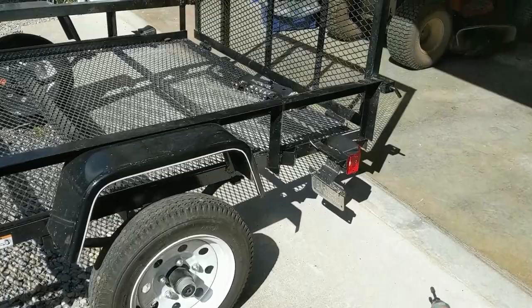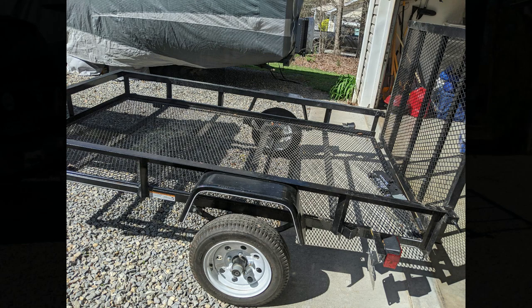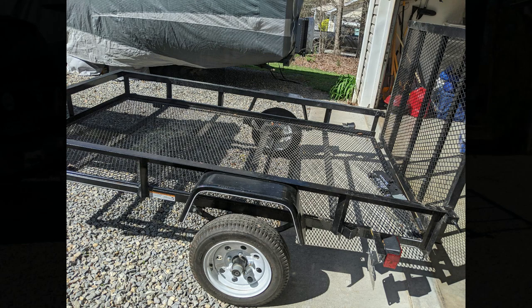Now you can see how much extra clearance we have. Before, I think it was about two inches; now we've got about six inches of clearance. So as you can see, transferring the axle down below the leaf springs gives quite a bit of clearance — now I'll be able to grab bigger tires for it. Thanks for watching my video, please subscribe and like below!